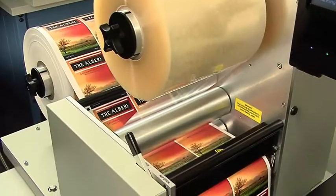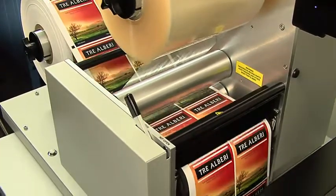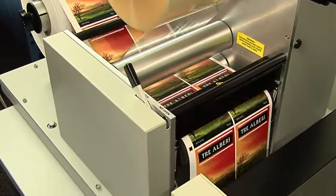First, FX-1200 laminates the printed material, providing a finished, glossy, and durable surface to your labels.